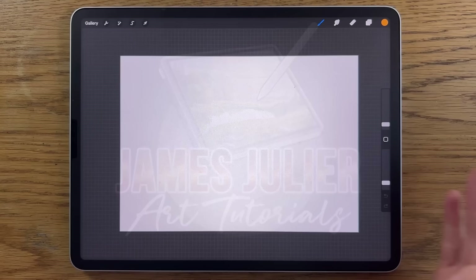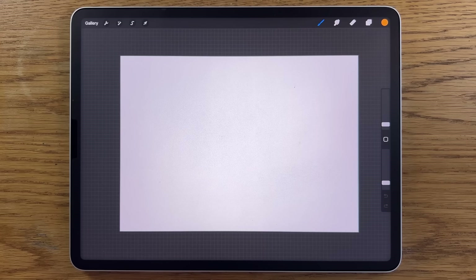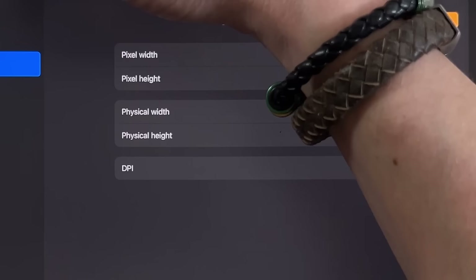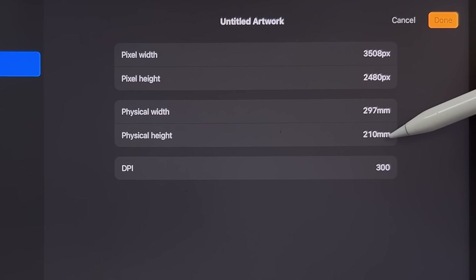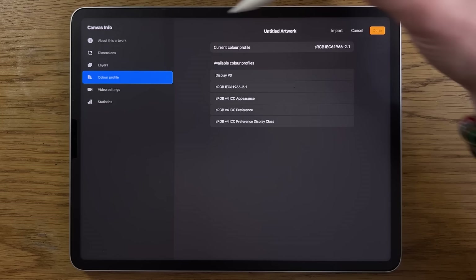I'm going to break this down into steps that are easy to follow, so you'll learn not only the painting techniques but also about the app that I'm using, Procreate. That's not to say that you can't use a different app on a different tablet and still follow along. Within Procreate, I'm using their default A4 canvas, which is 297 by 210 millimeters at 300 dpi, and the color profile is sRGB, the code that ends in 2.1.